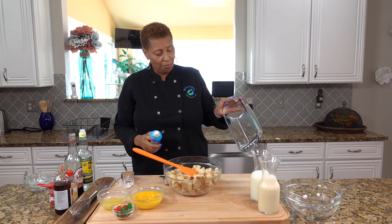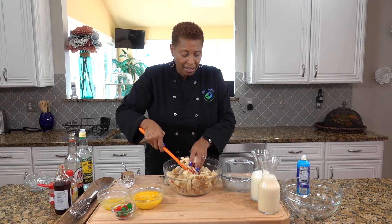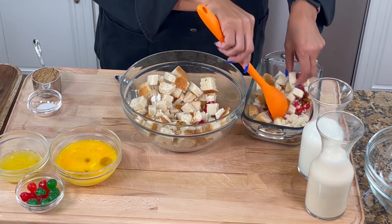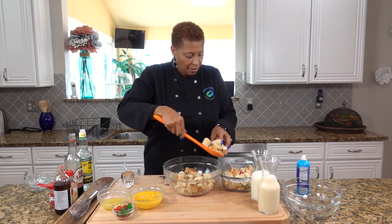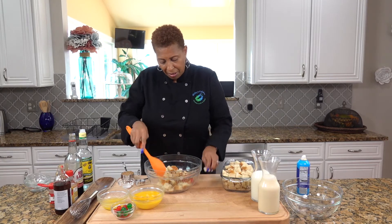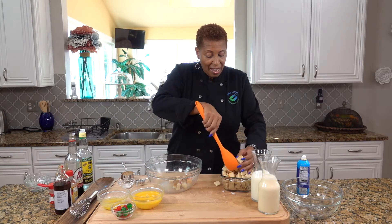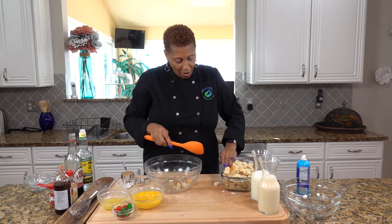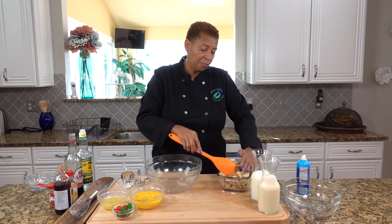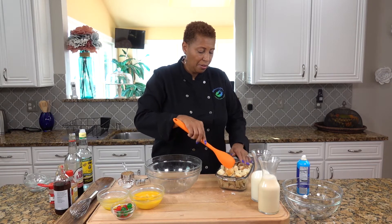I'm going to use my dish — you can also use a nine and a half by twelve dish. Lightly grease it. I want to get my bread in, and I kind of want my cherries to be mixed up, not all to be at the bottom. So I have pieces of shredded coconut, and I'm making a mess, but sometimes we can't all be perfect. I'm getting my bread in the pan — I have my coconut, my cherries, my raisins, and I just want to make sure the bread is kind of in the corners.